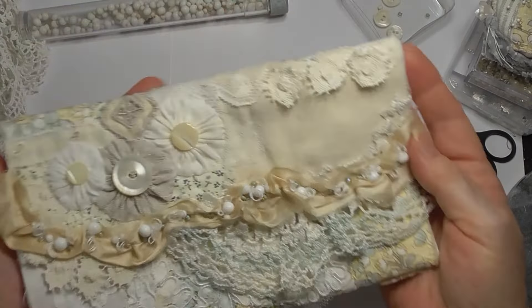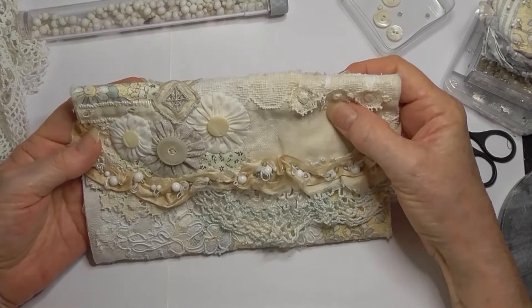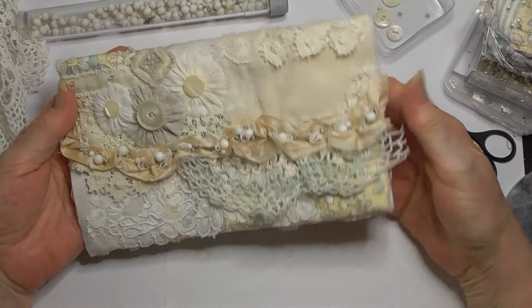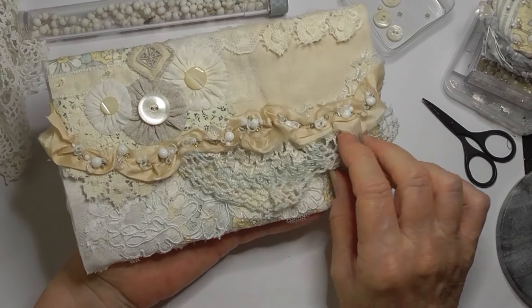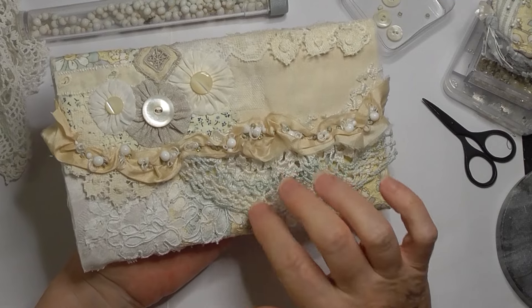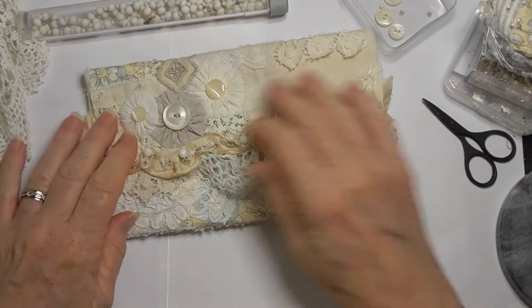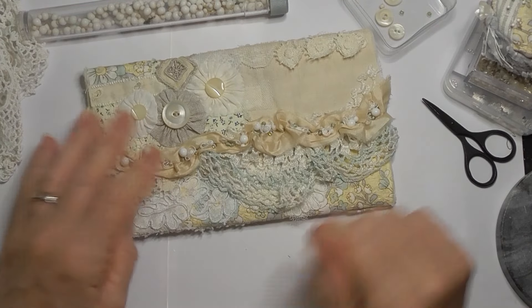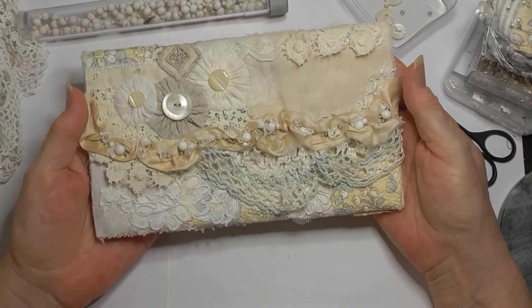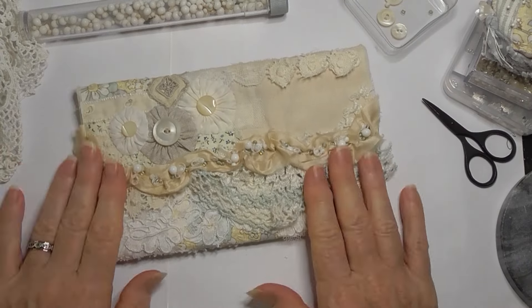Thank you so much for joining me today - I hope you've enjoyed that. I'm really enjoying this project. As always I'll put the links in the description box below to Rachel and Sarah's channel, where they're putting videos up each week on this project - or their project - for six months. I think it goes for this month. They're calling it a tri-fold pouch. Take care everybody, and thank you for stopping by - bye!